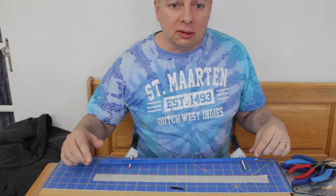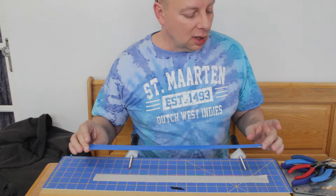Hello, this is episode 9 of the F1D V-LOG. Today I'm going to show you how I make tail booms. It's the first actual building episode.